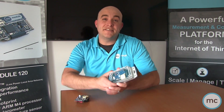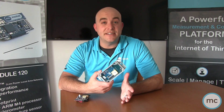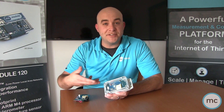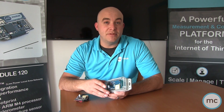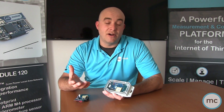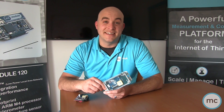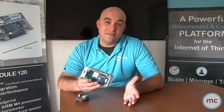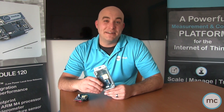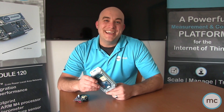Hopefully that gives you a good idea of how this device can be used. You can learn more on our website — we have a full technical spec sheet and a product brief available online. They are available for pre-order on our website. If you have any questions about this device, email us at info@mcthings.com, check us out on Twitter, check us out on Instagram, and we'll talk to you soon.